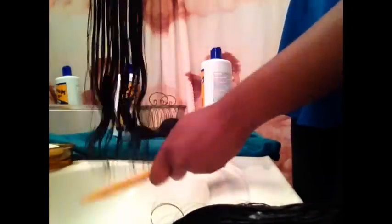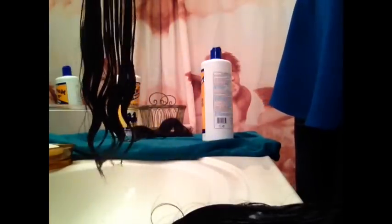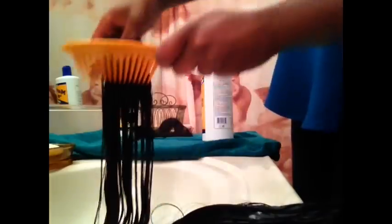Next I'm going for my comb and I'm going to be combing through all three bundles to make sure that conditioner gets all in the hair for that deep, nice conditioning. I want that nice soft feeling when it dries.